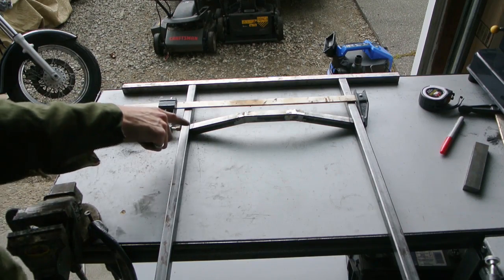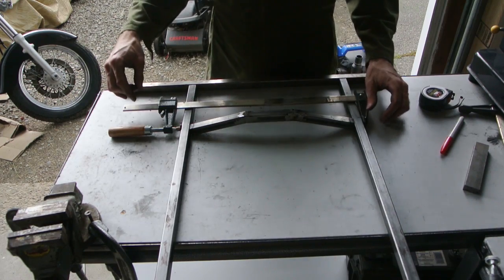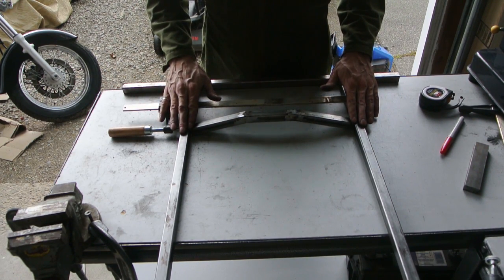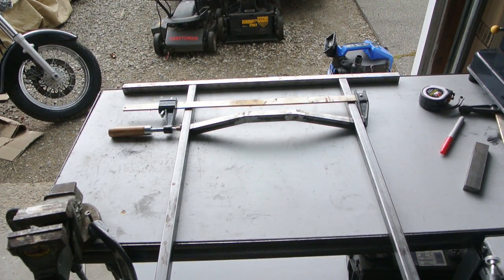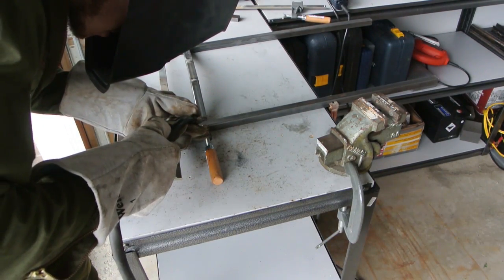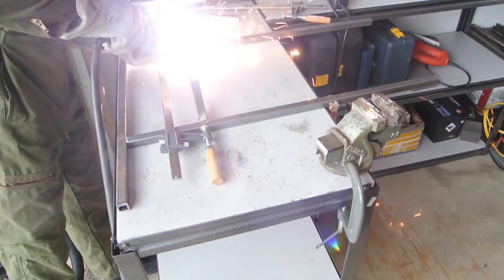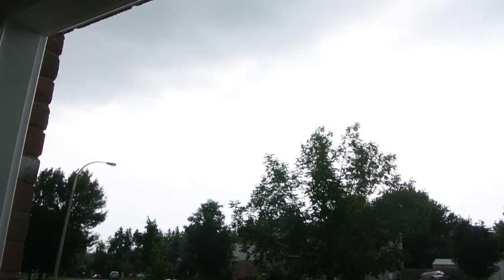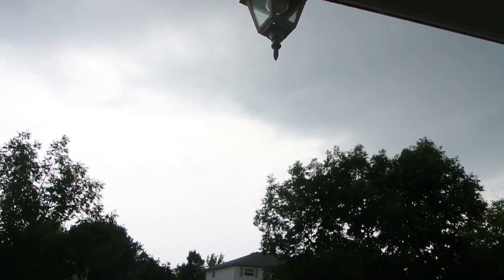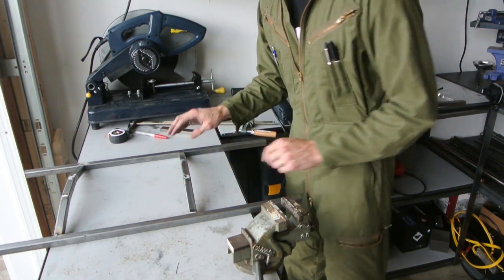What I'm going to do is tack it in place, then bend it a bit, do the whole weld, and put the next one on. I've got to bring the welder over here. Storm's brewing — it's coming down good out there.